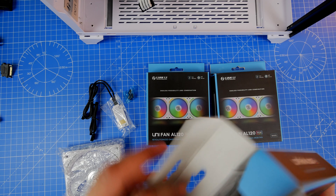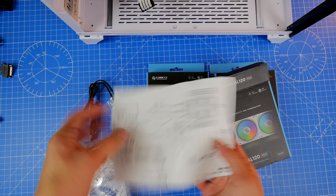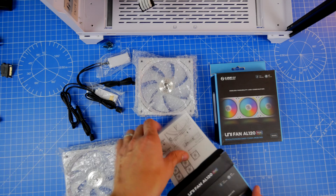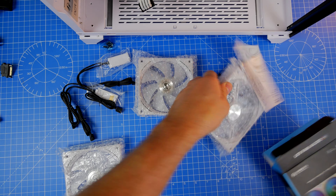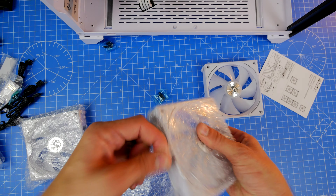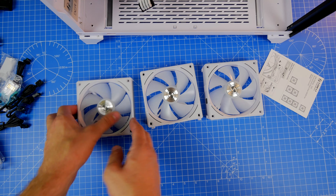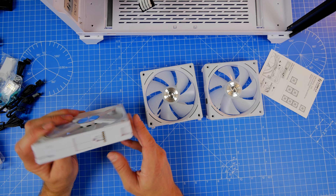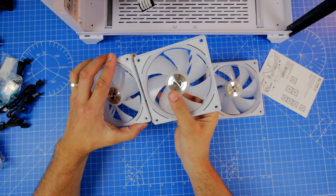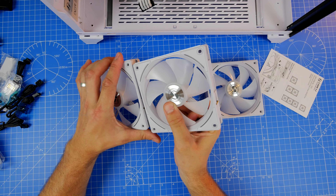If you buy these fans individually, you're going to be stuck without a control box. So make sure if you're purchasing these that you buy at least one triple pack if you're going to install a load of fans, because you'll need that controller. Lian Li was kind enough to send me 10 fans — I used one triple pack and then the rest were individual fans sent separately.